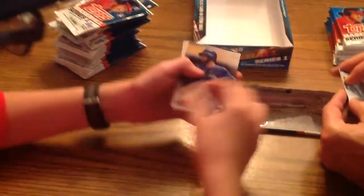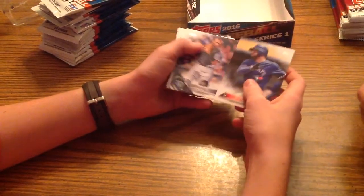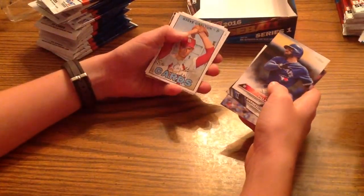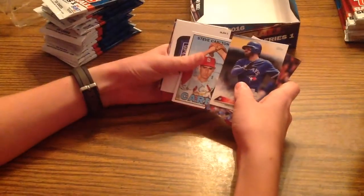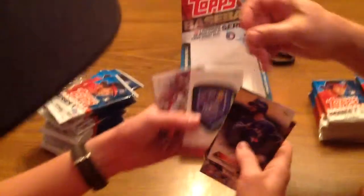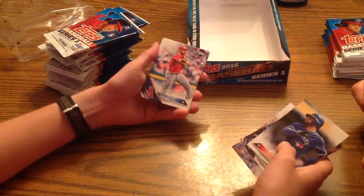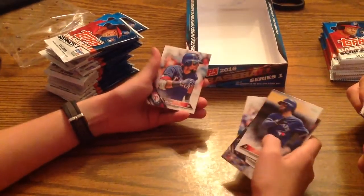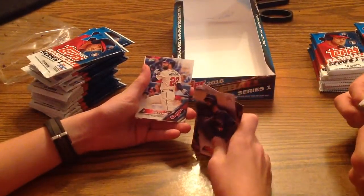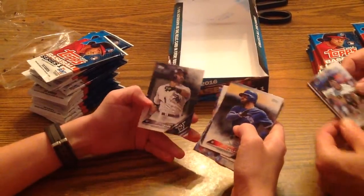Let's get my first pack open. We've got Kevin Pillar. Dustin Garneau. We've got CC Sabathia. Steve Carlton — vintage, that's a good one. Oh, look at that — a Royals card. Excellent, there's nothing on the back. We've got Corey Kluber. Caleb Coart, rookie card. We've got Rougned Odor. Nick Markakis. Good solid opening.